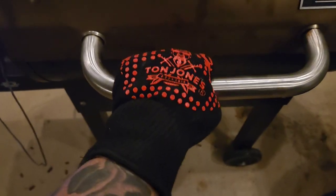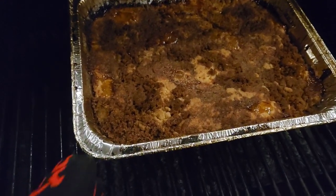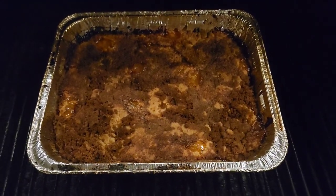It's been 45 minutes — time to crack this bad boy open and see what it looks like. Yeah, look at that — absolutely amazing! We're gonna pull this thing out and let it sit for at least 20 minutes to cool down, because that's going to be some molten lava inside — just a heads up. Then we'll cut into this sucker.